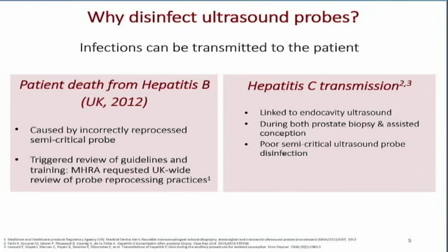Here are two patients who got hepatitis C — one from an intracavitary transducer and one from a prostate biopsy transducer. By not doing things properly, we are putting our patients at risk. We don't want to be giving hepatitis C to any patient. So again, by not doing things properly, we are putting our patients at risk.